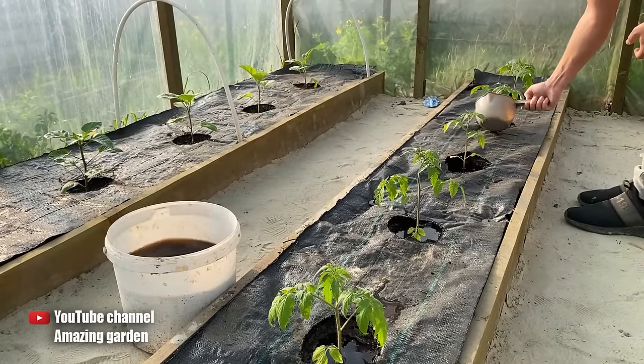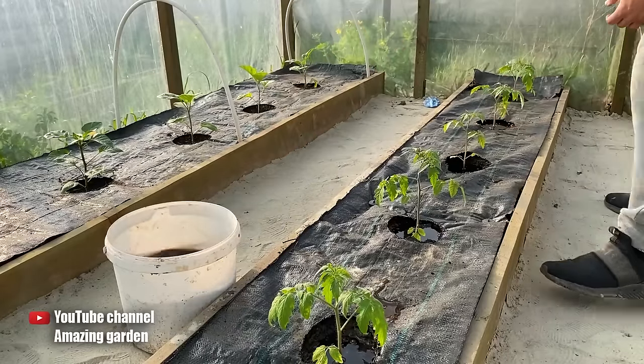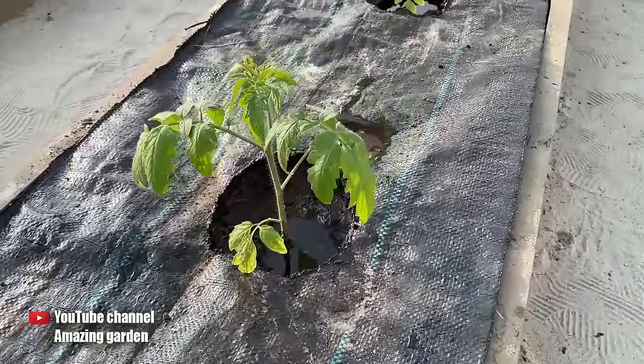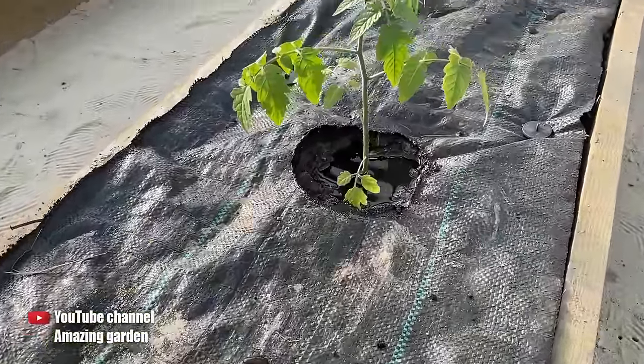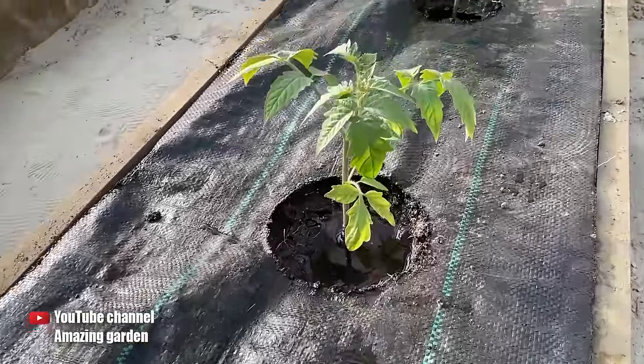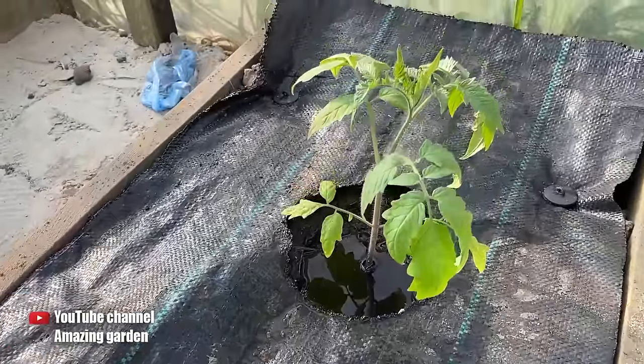If you're curious about how I made these garden beds that will never need to be tilled or weeded again, feel free to write in the comments, and I will be releasing a detailed video very soon providing you with all the information you need. Wishing you abundant harvests and a wonderful day this year. See you in the next videos. Goodbye!